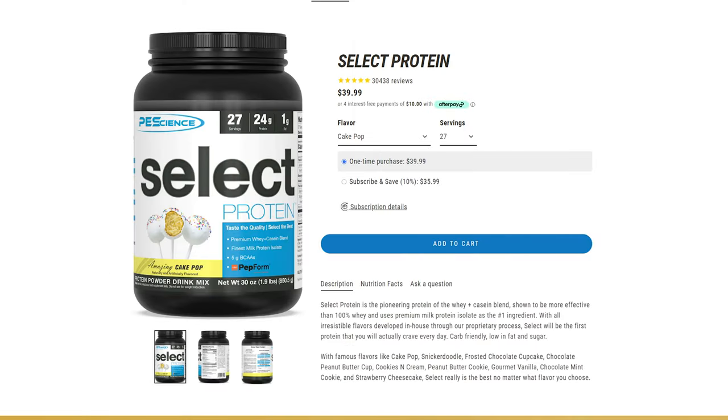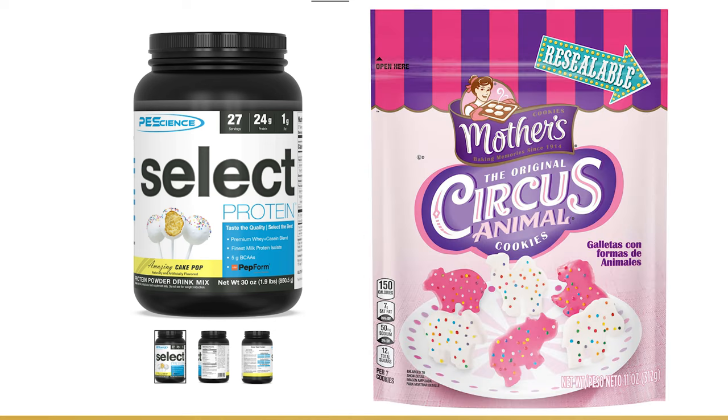I usually like to make it with the cake pop flavor, but unfortunately I'm out right now. Cake pop mixed with animal crackers is unbelievable. We'll let these freeze overnight and I'll check back tomorrow to finish up the process.